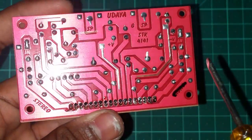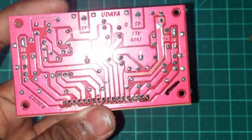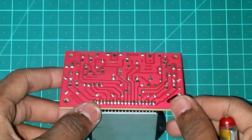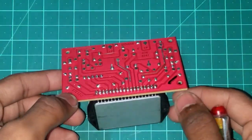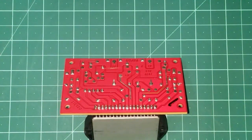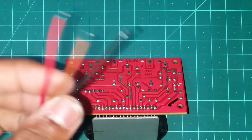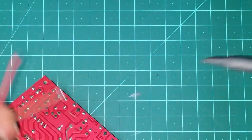We can see the EXPIN. We can see the audio decoder. Then we can see the power supply. We can see the red wire. Then we can see the minus 24V. Then we can see the ground.